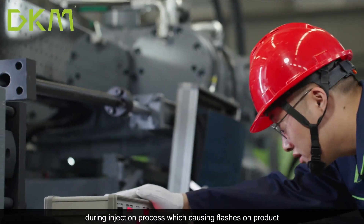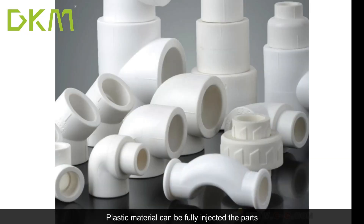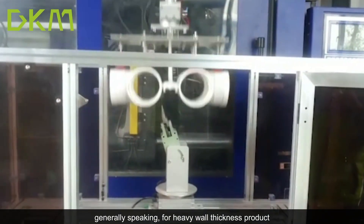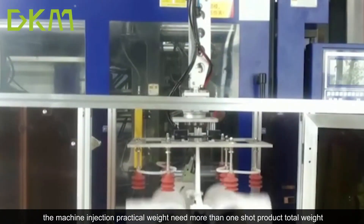Clamping force enough for molding means the injection machine clamping force should be big enough to avoid mold opening during injection, which causes flash or defects on products.